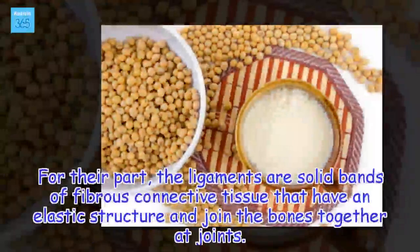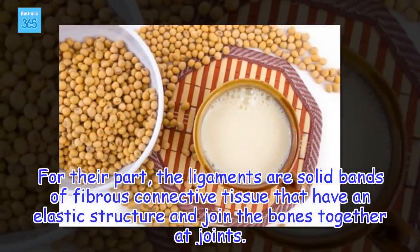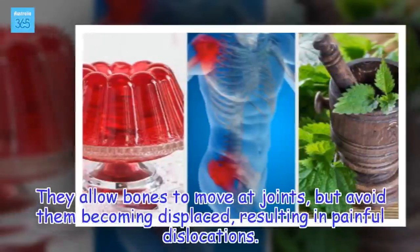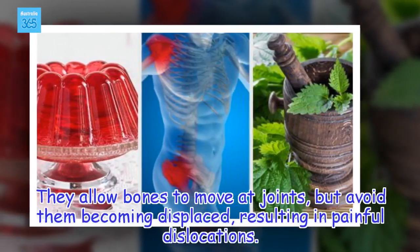For their part, ligaments are solid bands of fibrous connective tissue that have an elastic structure and join the bones together at joints. They allow bones to move at joints but avoid them becoming displaced, resulting in painful dislocations.